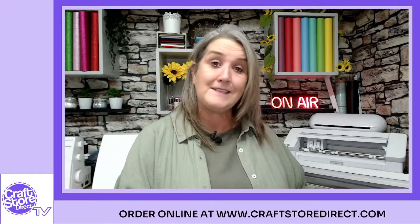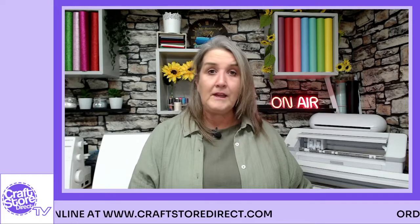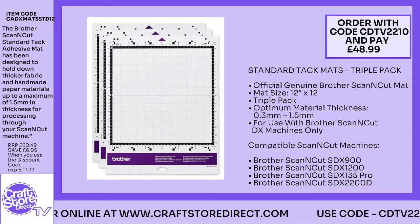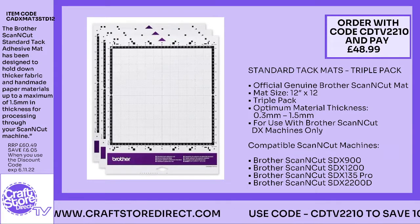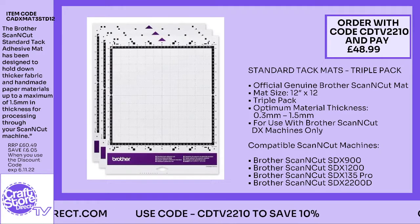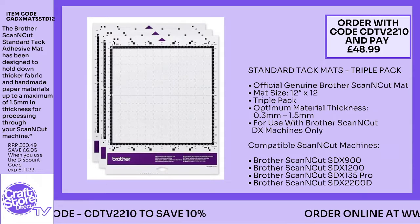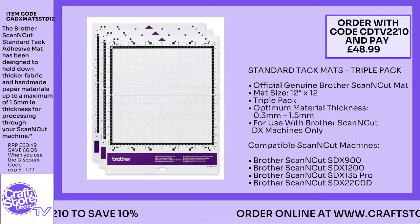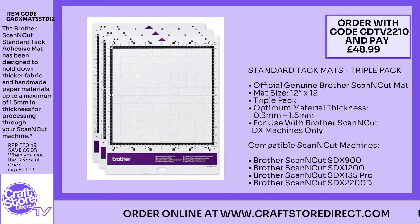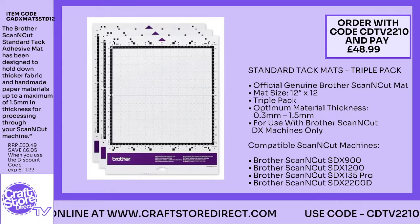So we're going to have a little look at some of the additional products you might want to invest in. The first thing we're going to look at are additional mats. As time goes on you are going to need additional mats — they can get a bit fluffy and there's a bit of debris on there as well, so it's always good to have one in reserve. When you first get your machine you will have two mats that come with it. Now you can see straight away on your screen we've got a discount code for you.